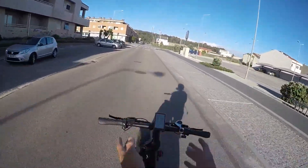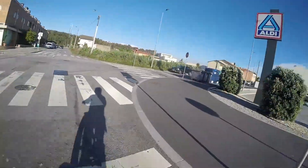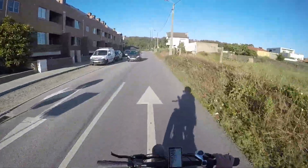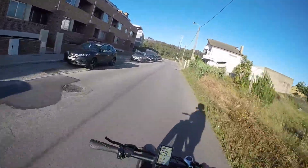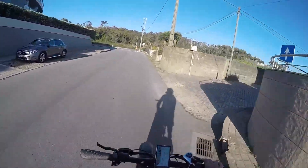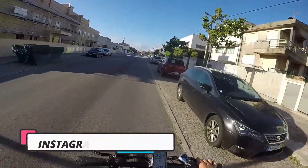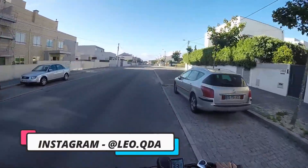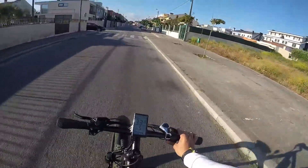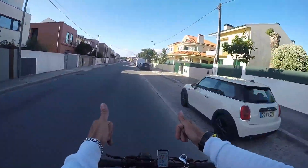É uma alternativa altamente. Se vocês quiserem comprar esta bicicleta, têm o link na descrição do vídeo — basta clicarem e vão aceder à página. Malta, deixem o vosso like se vocês curtiram deste vídeo. É um vídeo diferente, sobre duas rodas. Não se esqueçam de deixar o vosso like, subscrever o canal e ativar o sininho para vos trazer mais coisas destas. Que cena altamente — estou todo contente. Estamos juntos. Até ao próximo vídeo.